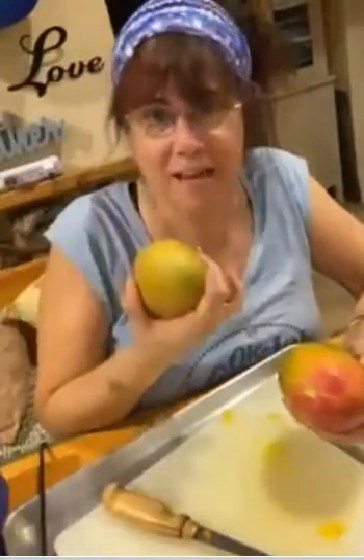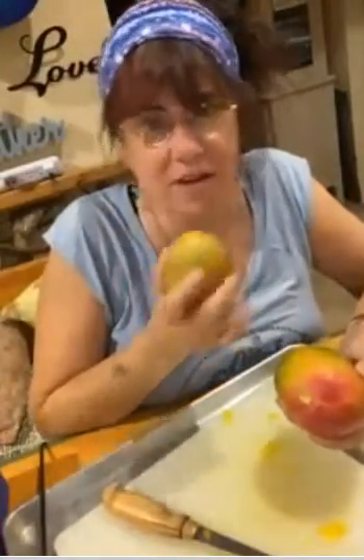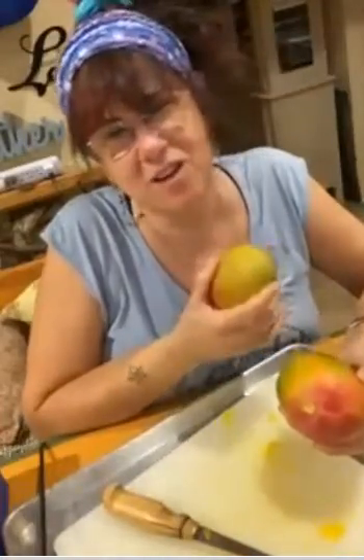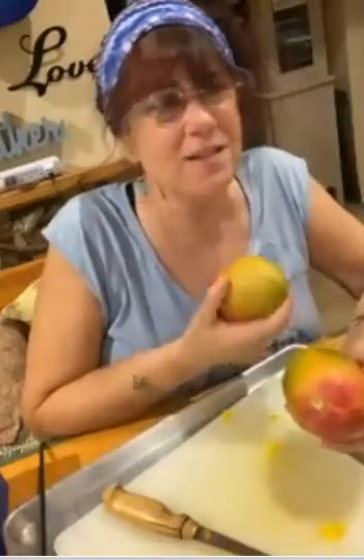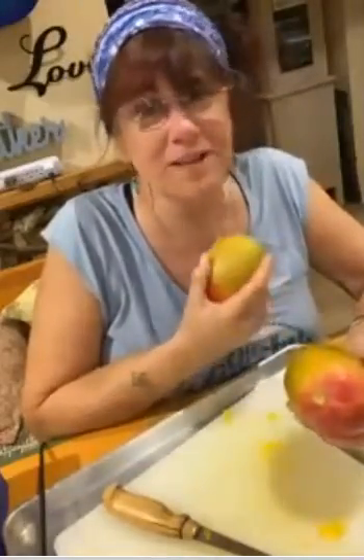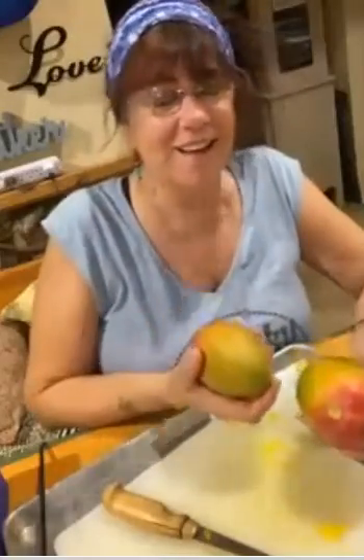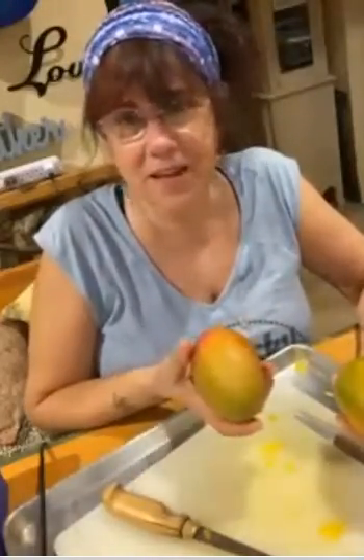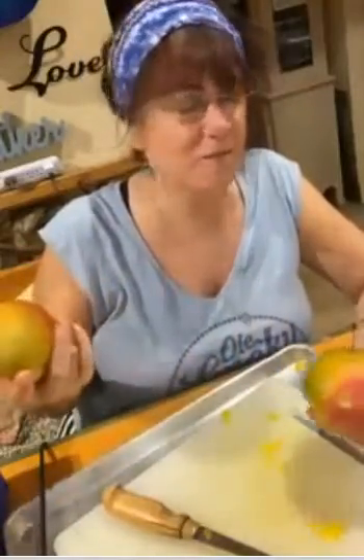Mangoes! I bought these at Sam's or Costco — I can't remember which one because I go to both, but I go more to Sam's than Costco. Costco's parking is crazy, guys. It doesn't matter what day or time you go, there's never any parking. Sam's is just perfect and they open at 7 a.m. — you don't have to wait till 10. So I mainly go to Sam's, but I think these are from Costco.